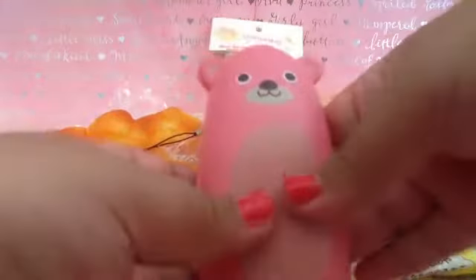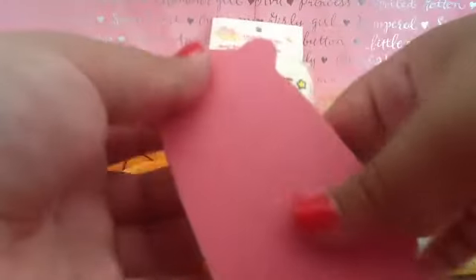The next one I have is this Agro and Friends, and this is the pink bear, but it's very defected. As you can see it has many rips and tears because I squish this a lot. I love the noise it produces when you squish it.